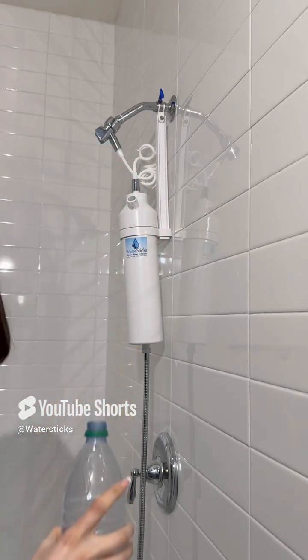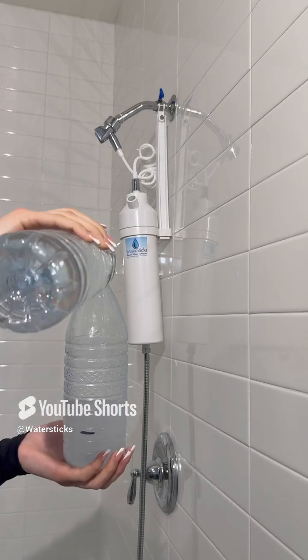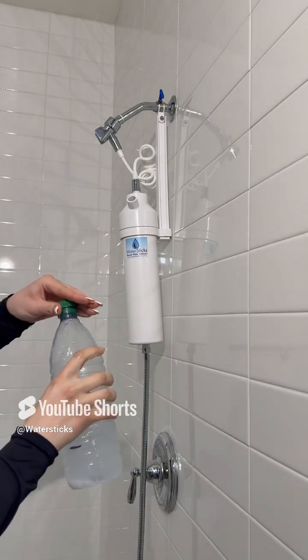After 75% of the water is poured, add a little more warm water to the bottle, shake, and continue to pour until empty.